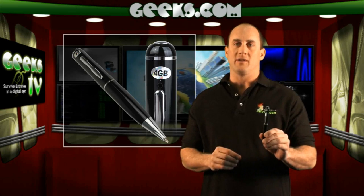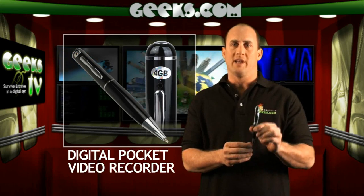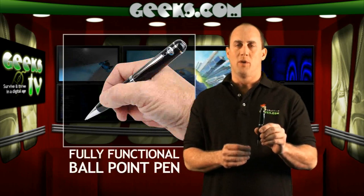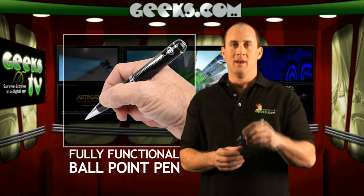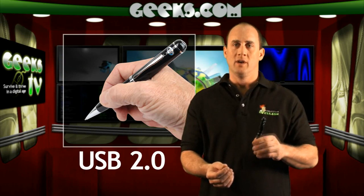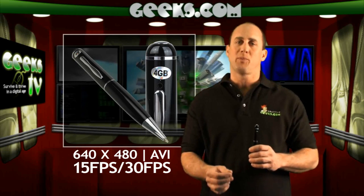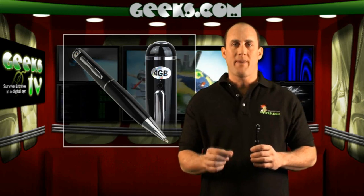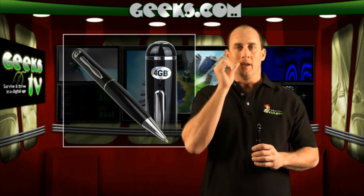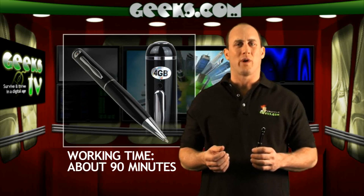It's got a set of great features, which include a small built-in color camera and recorder, a fully functional ballpoint pen, 4GB capacity, USB 2.0 interface, it records at 640x480 AVI clips and up to 30 frames per second, it shoots JPEG images at 1280x1024 resolution, a built-in lithium ion battery, and about 90 minutes of recording time.